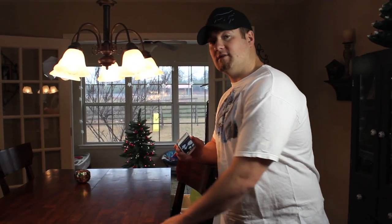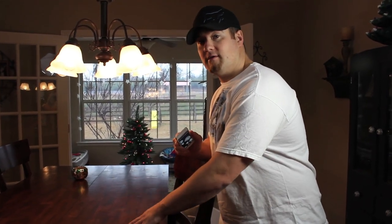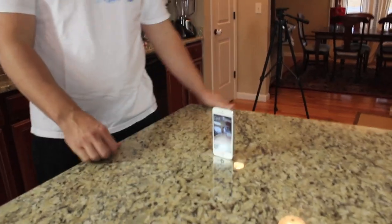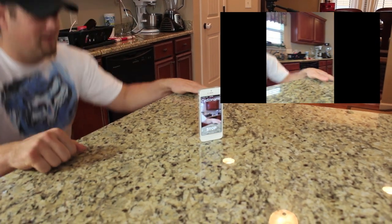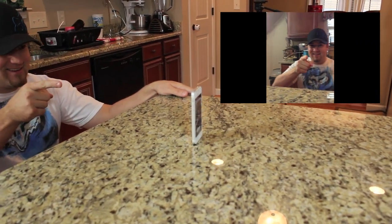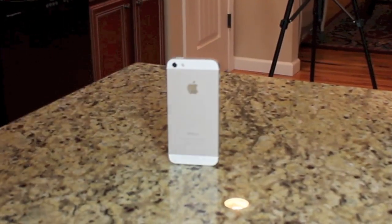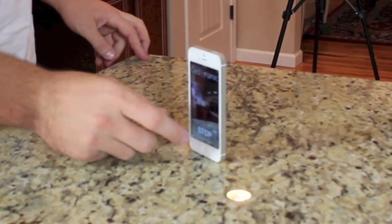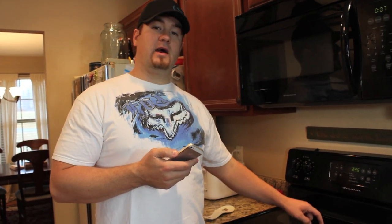So as you can see, a wood surface isn't really the best. It has to be very, very smooth and if your table is not clean, you need to clean it. We're going to try it on the countertop. The granite countertop is a lot better than the wood table. But the best surface that works for this app is going to be glass, which I don't have on hand right now, so I'm going to try the oven top.